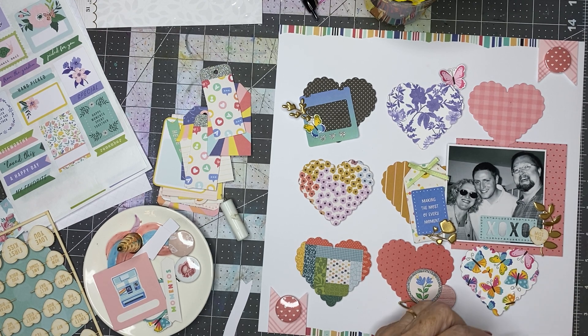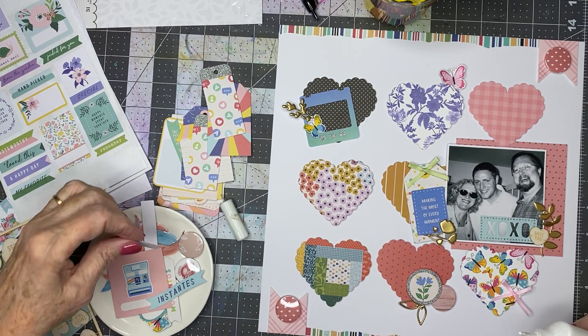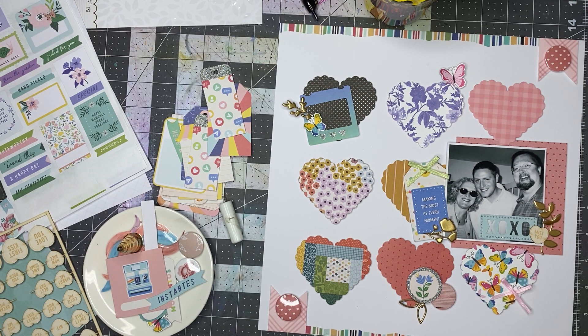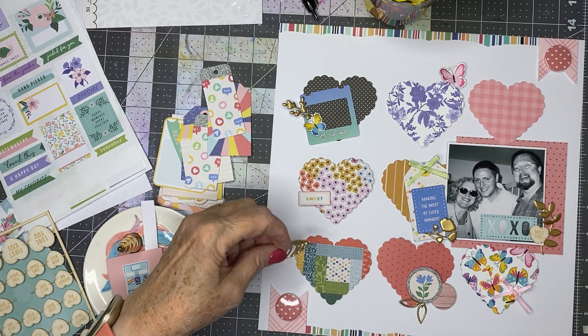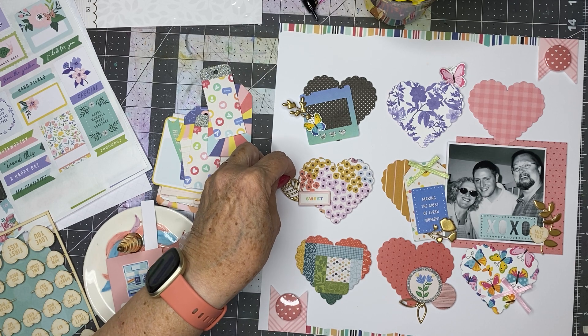Let me do that and have it hanging off. This is 'Instantes' — there's one on here that says 'sweet,' and I thought it might be cute right there, along with one of the gold pieces. Let me prop this up on some foam, then I'll fussy cut that camera out. I love grids like this where you can really decorate each piece of the grid as if it were just a separate canvas.